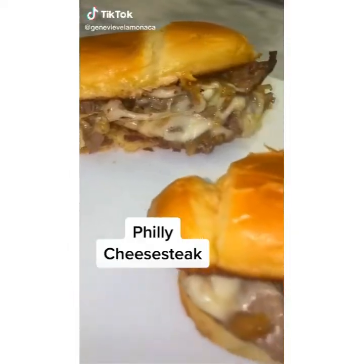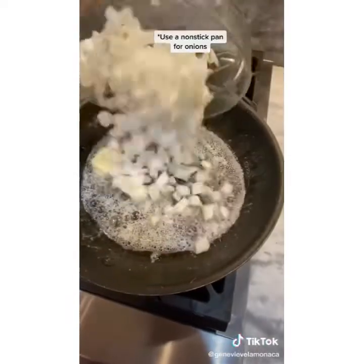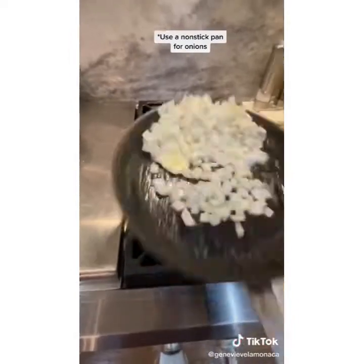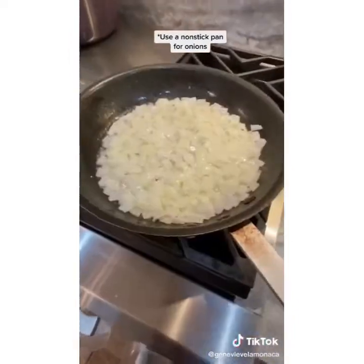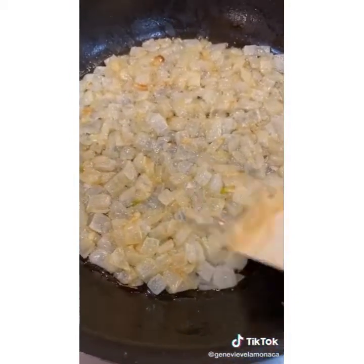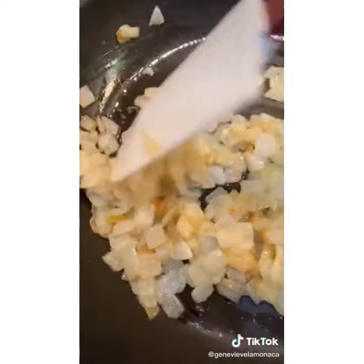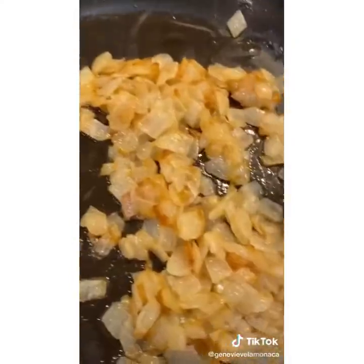The secret to a great Philly cheesesteak is the caramelized onions. In a large sauté pan, melt half a stick of butter. Add in one large chopped onion — some people prefer slices, I prefer dice. Cook on high heat for five minutes, constantly moving, then turn your heat to low. Come back every five minutes and give it a stir. After 30 minutes it should deepen in color. Season with salt and pepper and set aside.